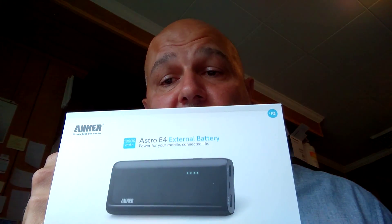Some of us even recharge our batteries in our car when we're not there. I found this device — it works really well. It's called the Anker E4. The Anker E4 is a rechargeable battery backup.